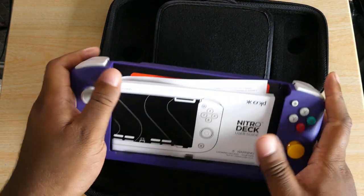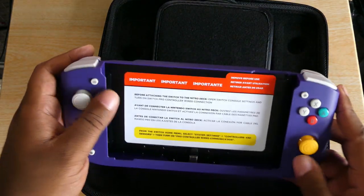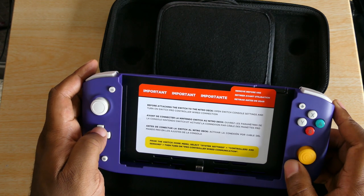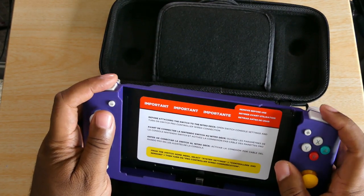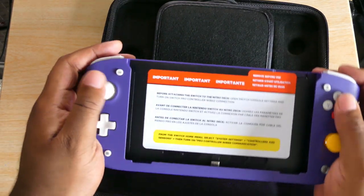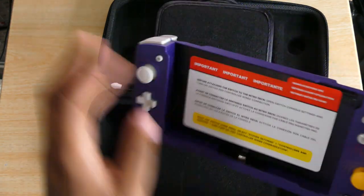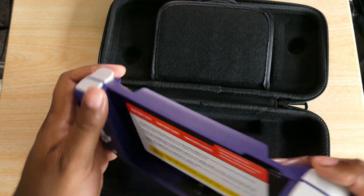Here is the actual Nitro Deck. It's very lightweight — obviously because the Switch is not in here yet — but it's lighter than I expected. It says 'Important: before attaching to the Switch and Nitro Deck, open Switch console settings and turn on Switch Pro Controller wired connection. From the Switch home menu select Settings > Controllers & Sensors and turn off Pro Controller wired communication.' These buttons feel really good, well constructed. You've got the programmable buttons on the back.